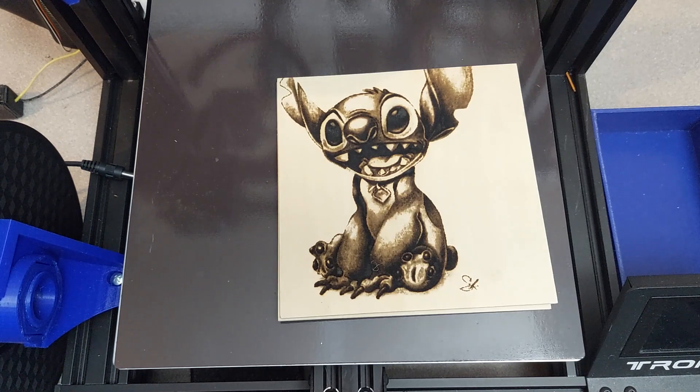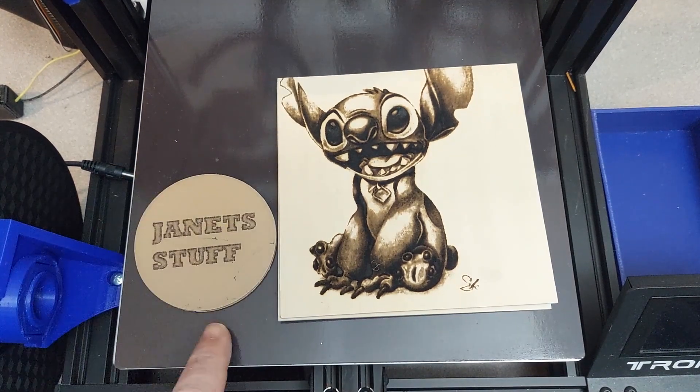I'm very happy with the plastics and very happy with the results overall.